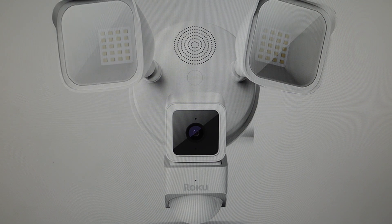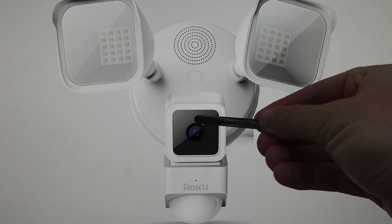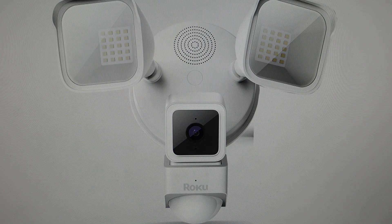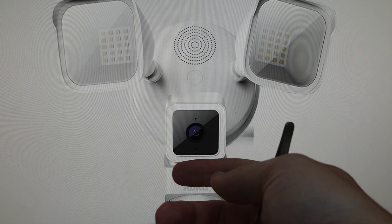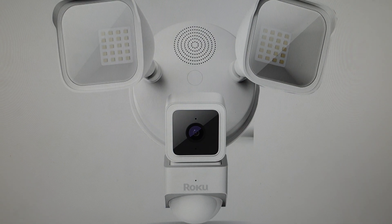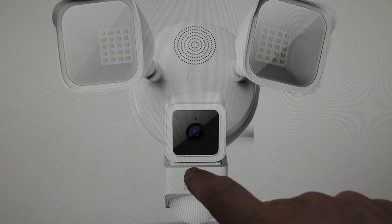We're just going to need access to two things. First, we have this indicator light here, and then second, we need to access the setup button which is on the base, the bottom of the camera. So you'll need to remove it from this base here so that you can access the setup button. You want to make sure it has power to the device.